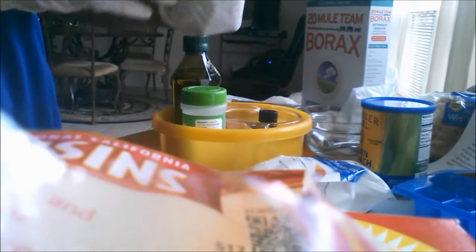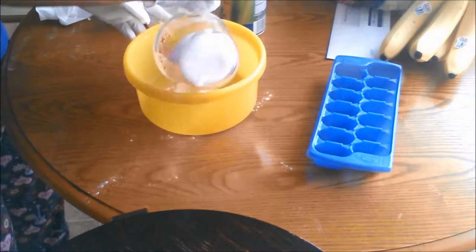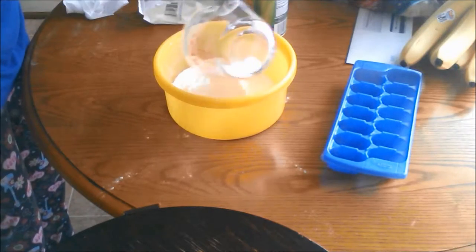First, start off by putting on your gloves. Then take one cup of baking soda and pour it into the bowl. Then take a half a cup of citric acid and pour it into the bowl with the baking soda.